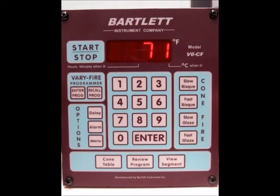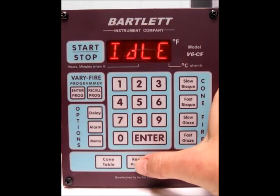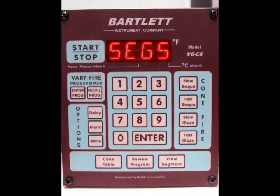Now we go back to the idle screen. If you want to review your program before you go ahead and fire, press review program at the bottom. It tells you the user, the number of segments, and then it goes through each parameter for each segment — segment 2, the parameters for segment 3, the delay, the alarm temperature, your error codes, and the number of firings this controller has done. Once that all goes through, we'll go back to the idle screen and you're ready to start the firing.